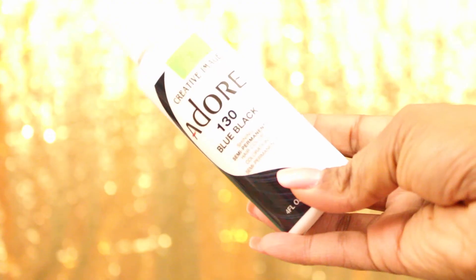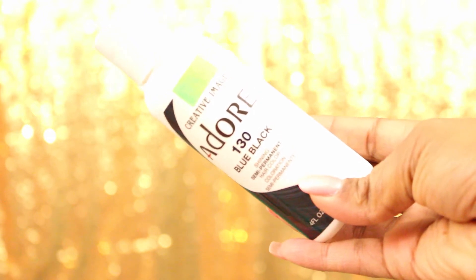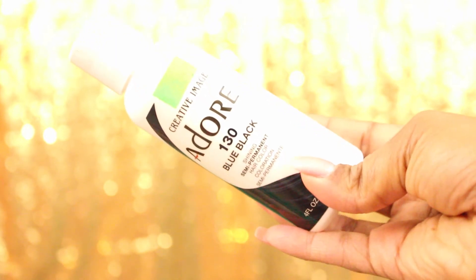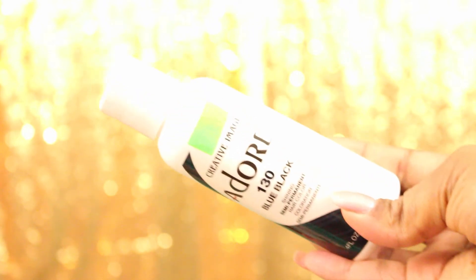Hey y'all, it's gonna be a quick video today. I wanted to show y'all how I put this semi-permanent rinse in my hair. I wanted black hair but was afraid of dye, so I tried out the Adore Blue Black semi-permanent rinse to see how it's gonna look and what my results are gonna be — you gotta keep watching.